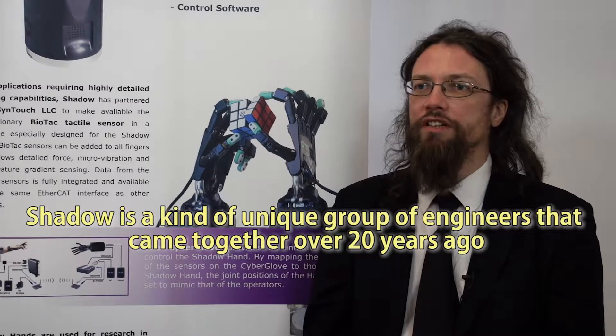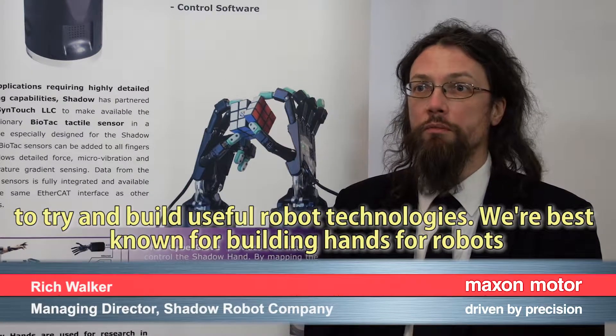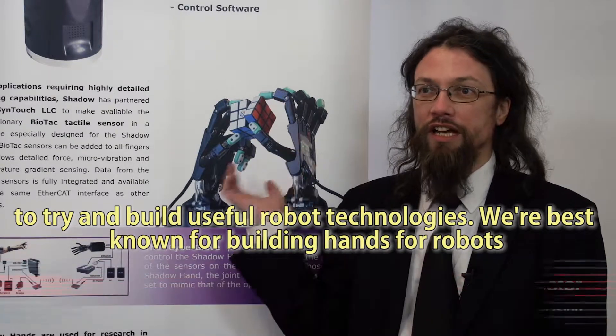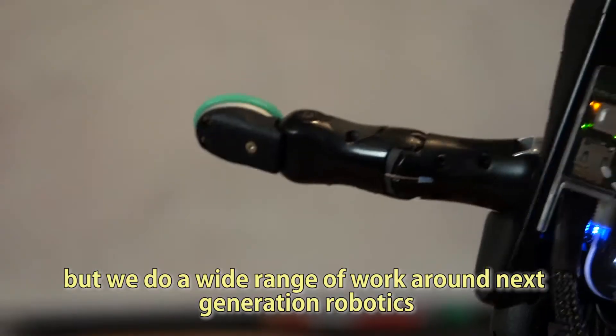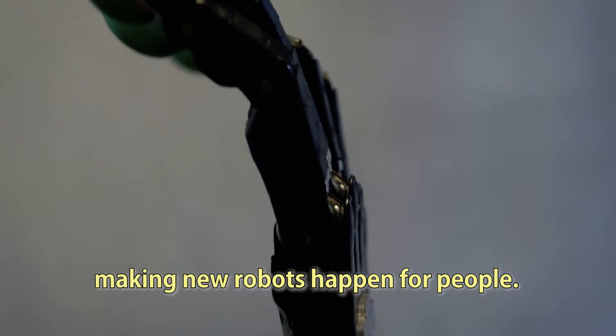Shadow is a unique group of engineers who came together over 20 years ago to try and build useful robot technologies. We're best known for building hands for robots, but we do a wide range of work around next-generation robotics, making new robots happen for people.